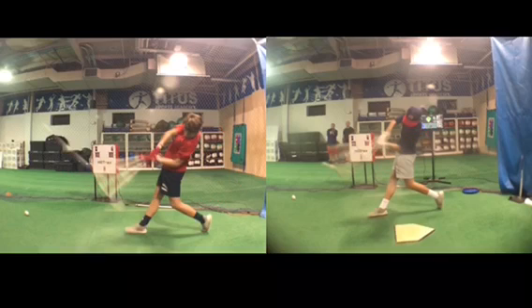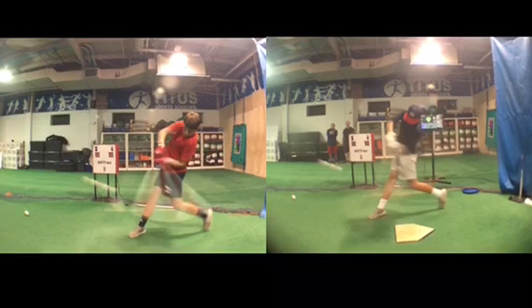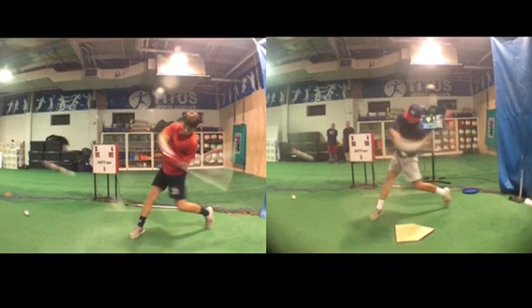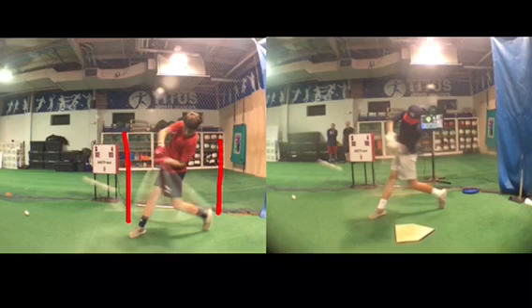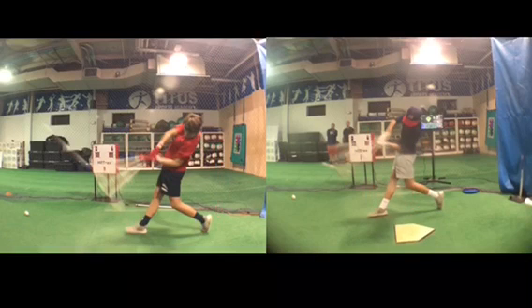Everything good that happens in the swing, it's back here, not out here. I see a lot of hitters really concerned with getting their barrel in front of the ball, out in front of home plate, when realistically you want to give yourself this gigantic window of error to make contact with the pitch, as opposed to intersecting the ball here and then being out of the zone.